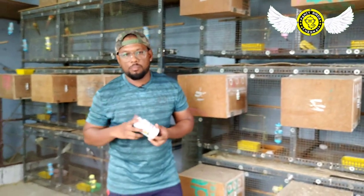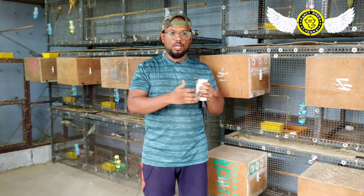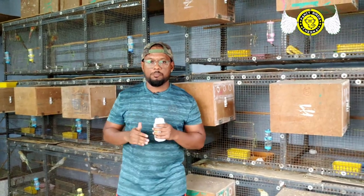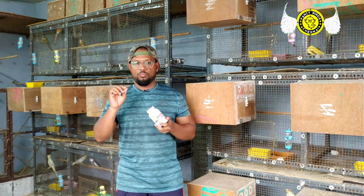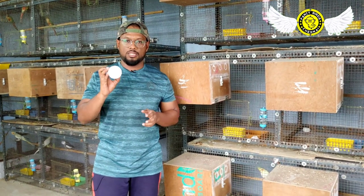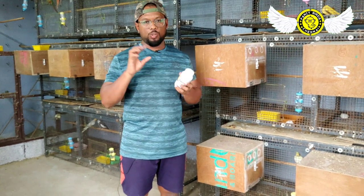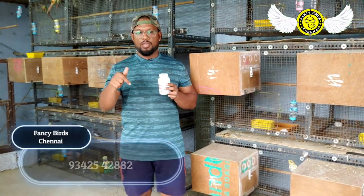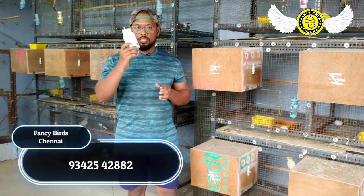When the noise and milk intake increases, you should subscribe to the channel because there will be problems. There will be a lot of food. We can reduce the amount of food. The supplements will help a little. Without fruits, there are fruits, sprouts, and vegetables — you can mix them in. There is a powder formula available in 30 gram and 100 gram containers. We have a shop address and a mobile number for delivery all over India.